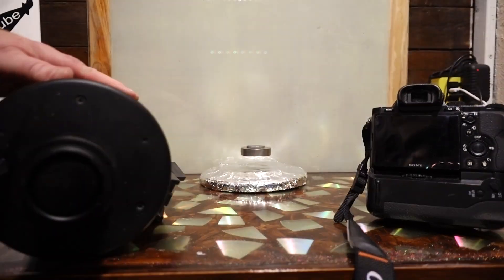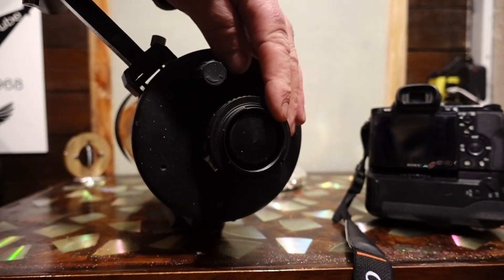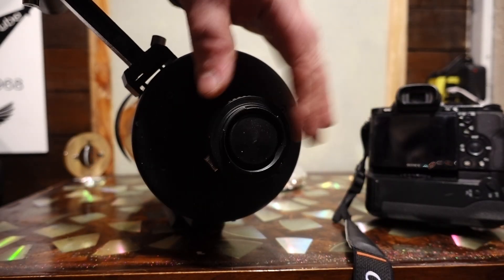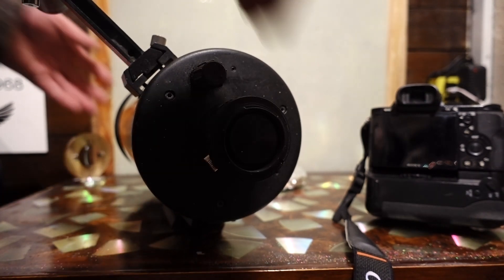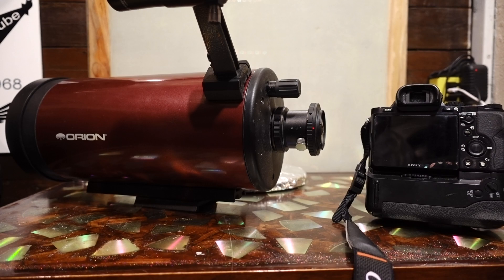I'm going to run it prime, right into the end of this without any other magnification. That'll probably be about 80 to 40 power. With that said, I'm going to go outside and get it hooked up and we're going to point the camera at it and see what happens.